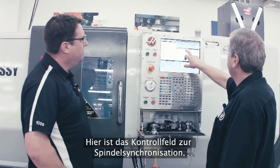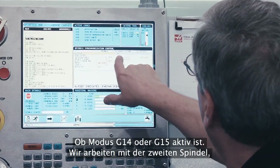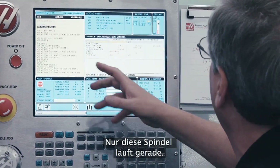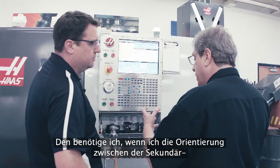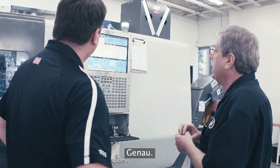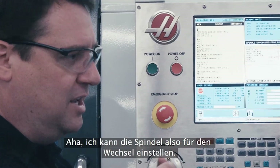Here's our spindle synchronization control page. This tells us the status of both spindles — whether we're in G14 or G15 mode. We're machining on the secondary spindle now, so we're in G14 mode. This gives me the position of the two spindles; this one's the only one running at this time. And then we've got this phase offset, which is an R-code. If I needed to offset the orientation between the secondary spindle and the main spindle — for hex stock or milled features — to make sure that they line up, I give it a phase offset and they'll stay synchronized at the proper orientation. So I can clock that spindle how I need for the exchange.